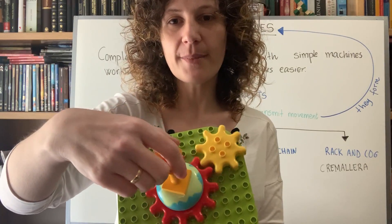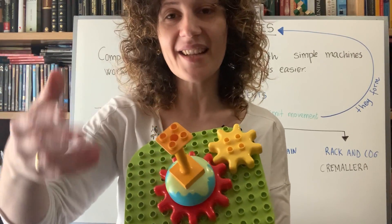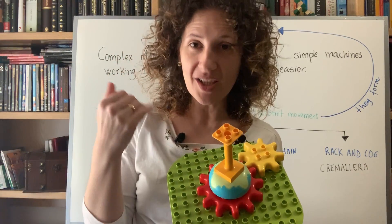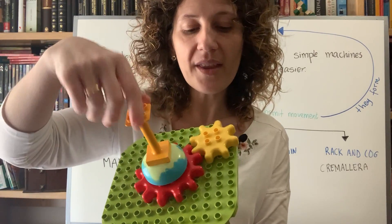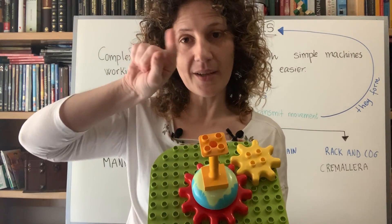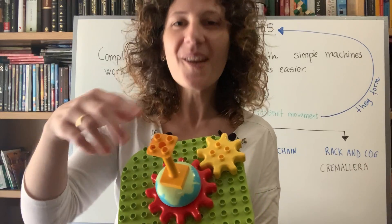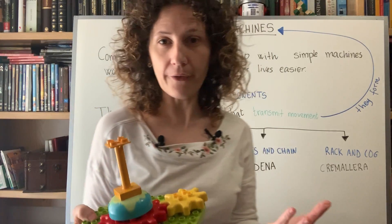This way, movement is transmitted from one place to another. Gears like these are exactly the mechanical components found inside old analogue clocks and watches. Inside those watches, very tiny gears moved the hands — the minute hand and the hour hand. The movement of those hands around the clock face was produced thanks to gears.